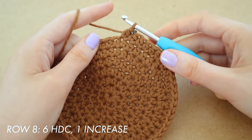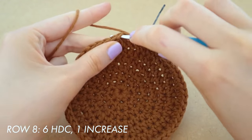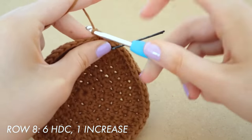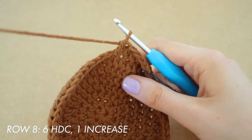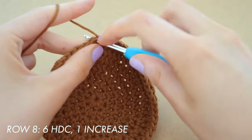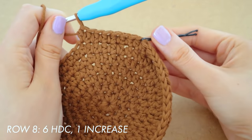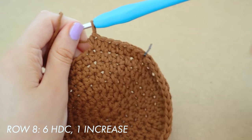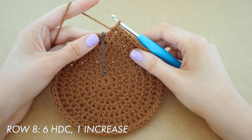For row eight we are looking at six half double crochets and then one increase. You've already done one, there's two, this is number three. Remember that the half double crochet you do in the space where the stitch marker was always counts as the first stitch of the next row — so for six half double crochets you only have to do five more since you've already done the first one. Finish off row eight doing that pattern all the way around.